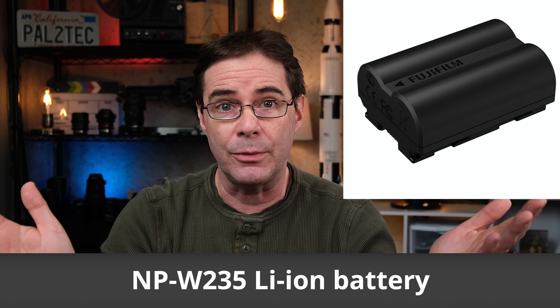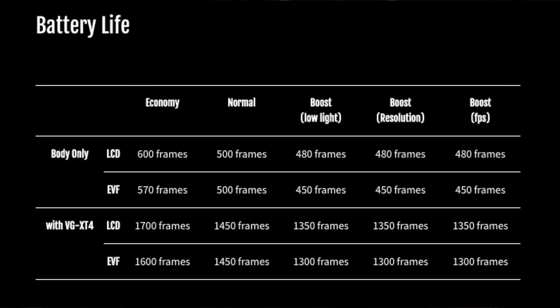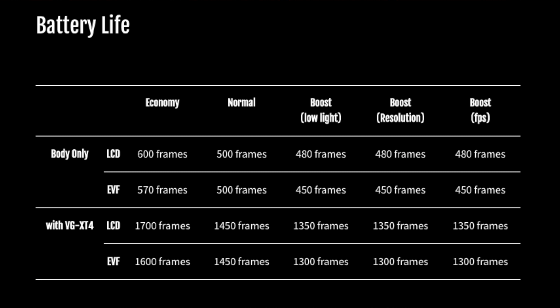Here's the first major new feature — let's talk battery life. We have a brand new, completely different, and much more powerful battery called the NPW-235, which goes up to 2350 milliamps. You go from about 390 shots on the X-T3 to about 500 shots on the X-T4 in normal mode — about one and a half times the battery life. With the battery grip allowing two additional batteries, you're looking at over 1,500 shots. The charger now charges two batteries at once and shows levels right on the charger itself.